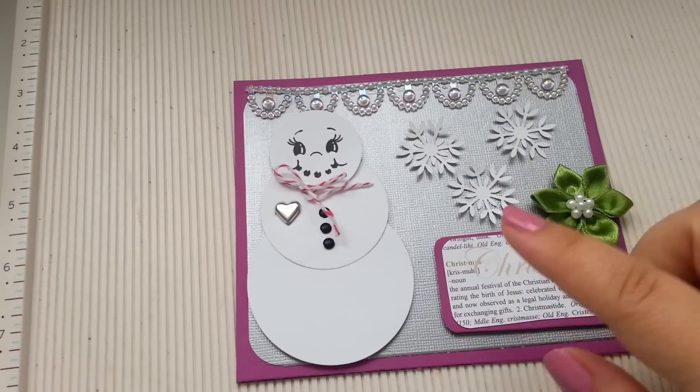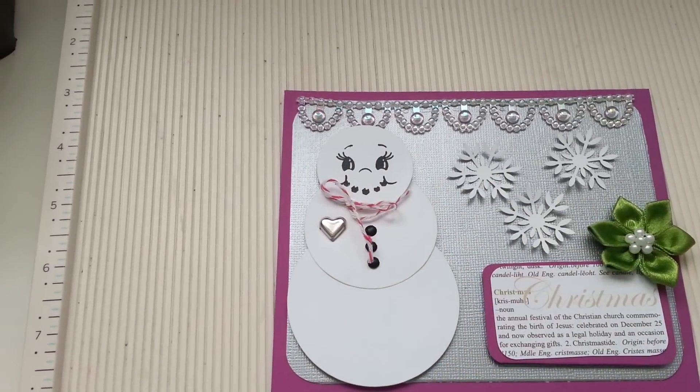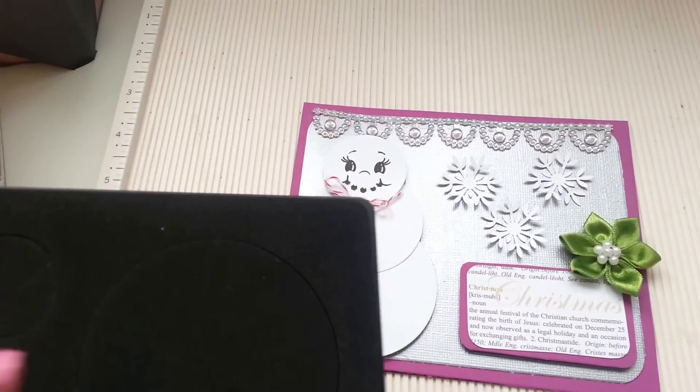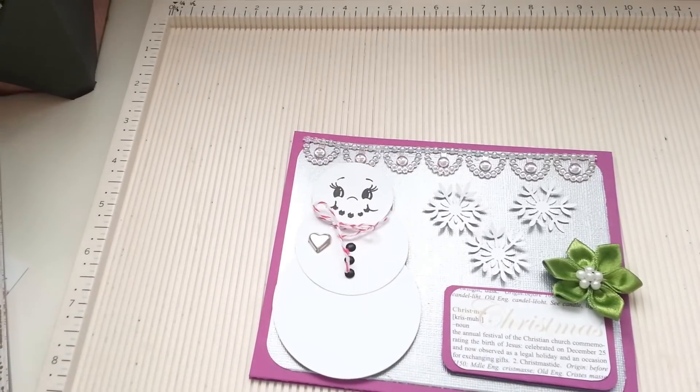What I used for the circles here — the three circles — was Circles Number Two from Sizzix, and I just ran it through my Cuddlebug. This is what I have.